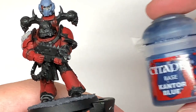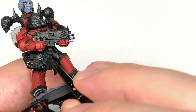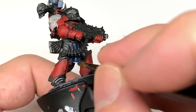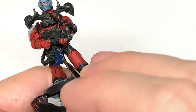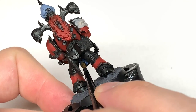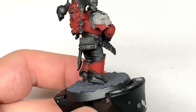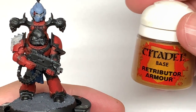With that done, we're now going to use a little bit of Citadel Canto Blue to do the loincloth. You don't really need to do this blue — this was just a bit of a nod towards the Astral Claws, which is who they used to be, or who most of them used to be. That's not really necessary.